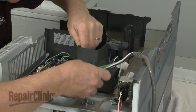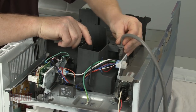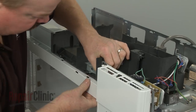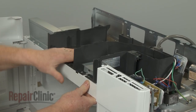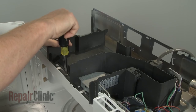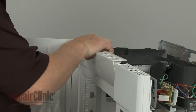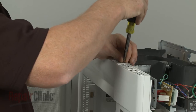Secure the wires and power cord under the retaining tabs on the air duct assembly. Reposition the assembly and secure it with the screws. Reposition the grill and secure it with the screw, then slide it to the right and replace the screw to secure.